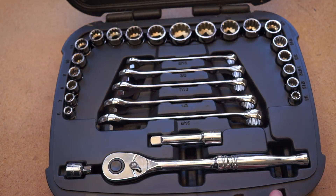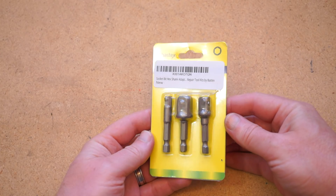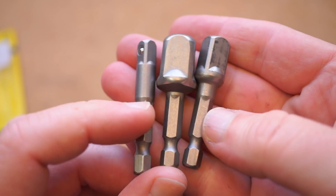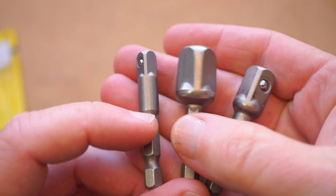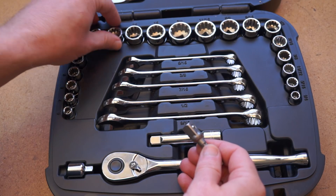For reasons I don't understand, my socket wrench set and most of the sets I see on Amazon don't include a basic adapter for dropping a socket bit into a drill or impact driver. This is dumb. Fortunately, you can fix this oversight for around $8 and get a set of adapters that will fit quarter-inch, three-eighth-inch, and half-inch sockets.